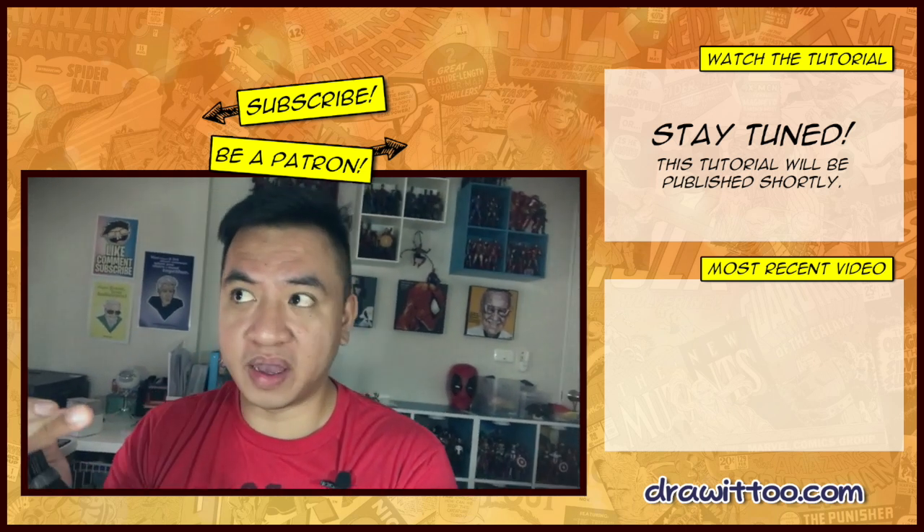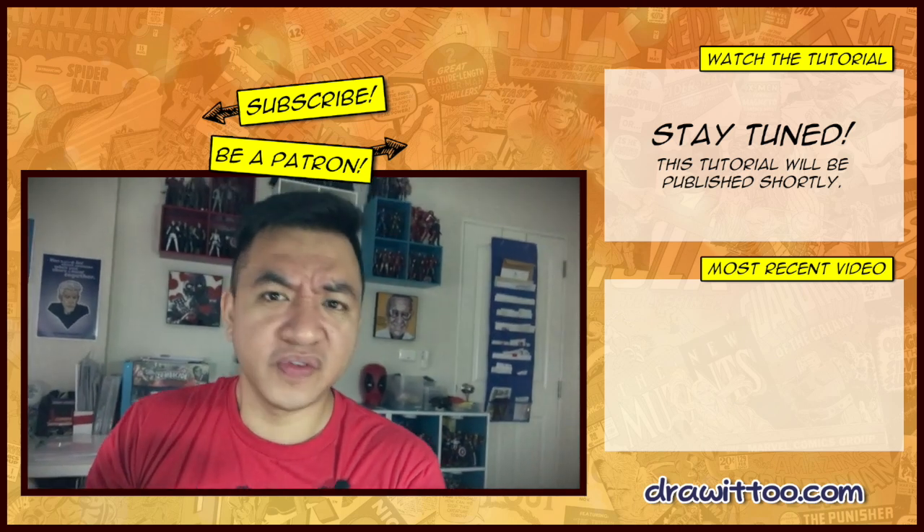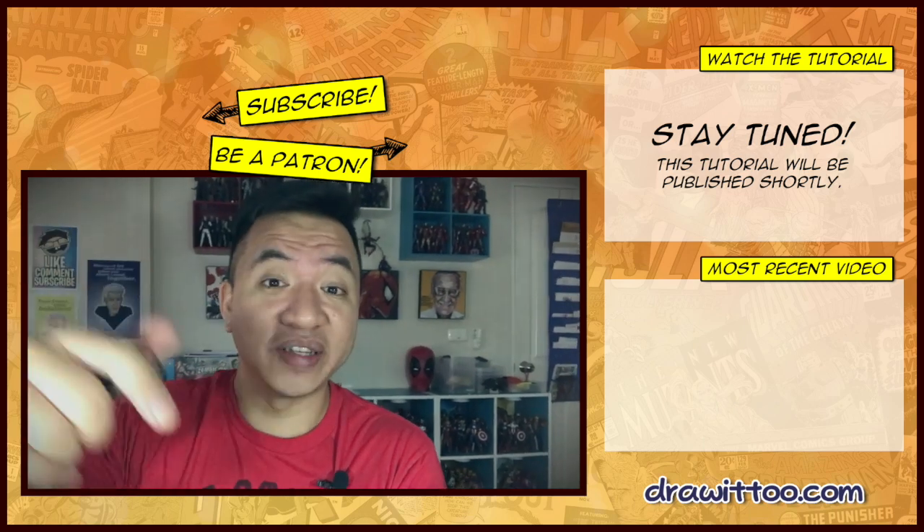I'm thinking of going back to my very first tutorials on this channel and redoing them. So if you guys have any suggestions on which old tutorials you want redone, let me know in the comment section below.